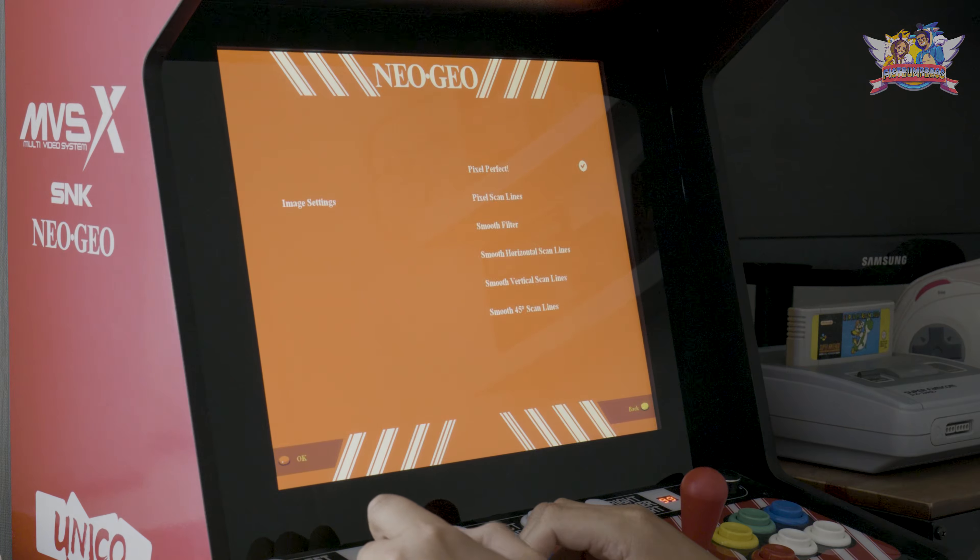But there was a problem in the menu screen — there was no selection cursor, so I had to guess which option I was selecting. This bug was pretty annoying. When I booted into the other game options like the classic arcade game, the select prompt was visible. There is still the option to use filters on your games; personally the scanline option is the way to go for me.